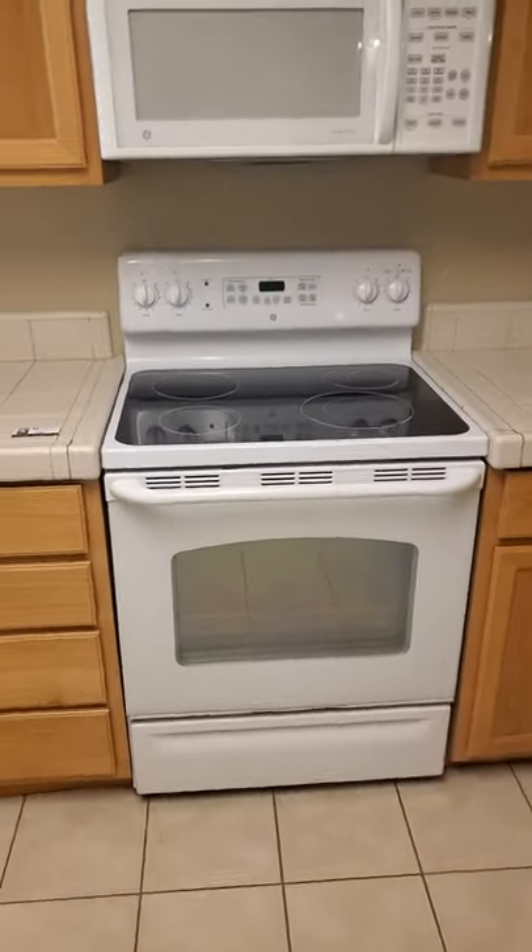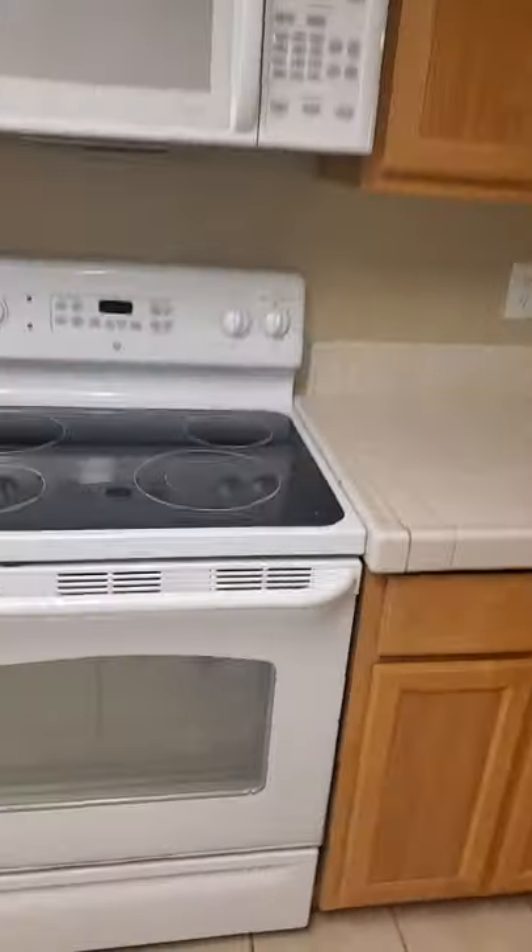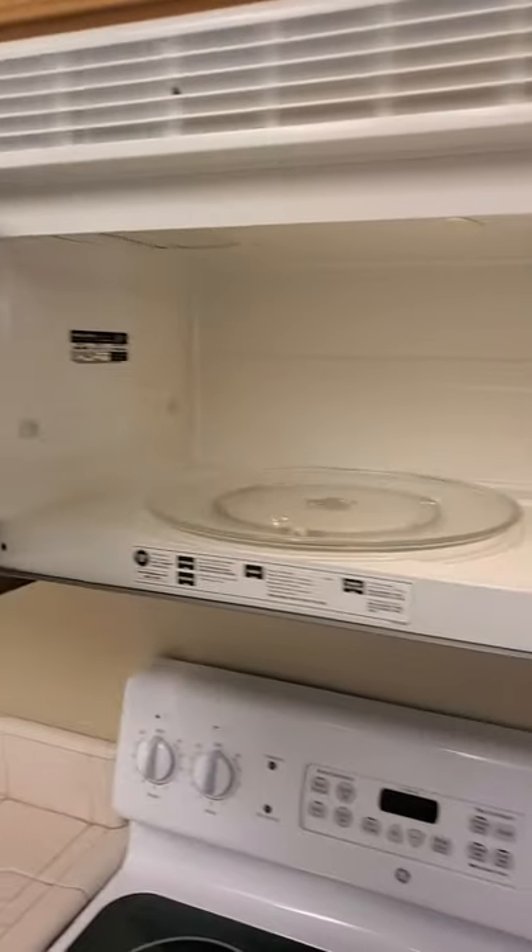Everything's in decent shape. The stove is older but usable. Let's take a look at the inside of the microwave — that looks okay.